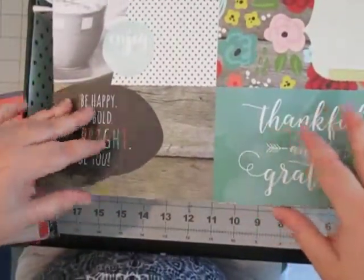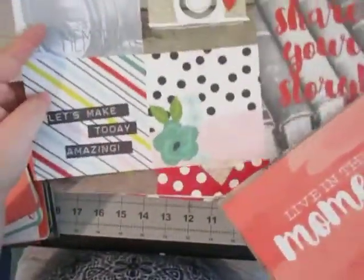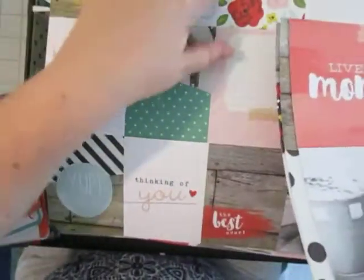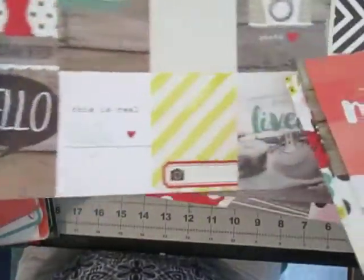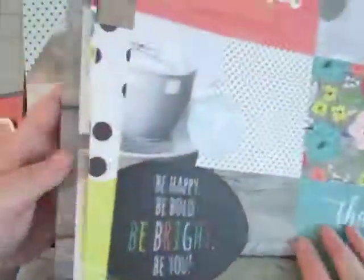I got the 12x12 paper pad in my last haul, so I went ahead and went through and took out all the cut-apart sheets. I thought I would try to cut those apart and get those used up. Some of them I might use for embellishments — I could totally see cutting these apart and using them for journaling. There are definitely really cute cards in here. Love that camera — so adorable.